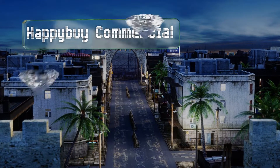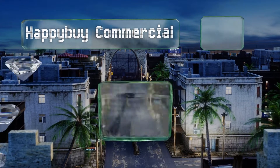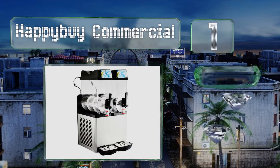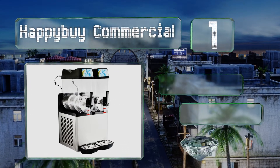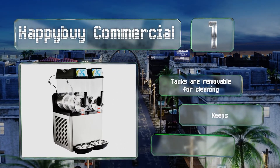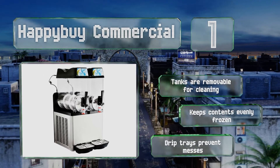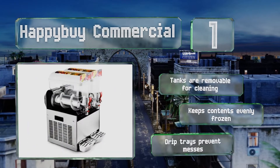Taking the top spot on our list, the Happybuy Commercial is available in four size and tank configurations so you can find the perfect solution for your needs. It's made using materials that can withstand extreme temperatures and daily use in a commercial setting. The tanks are removable for cleaning, it keeps the contents evenly frozen, and drip trays prevent messes.